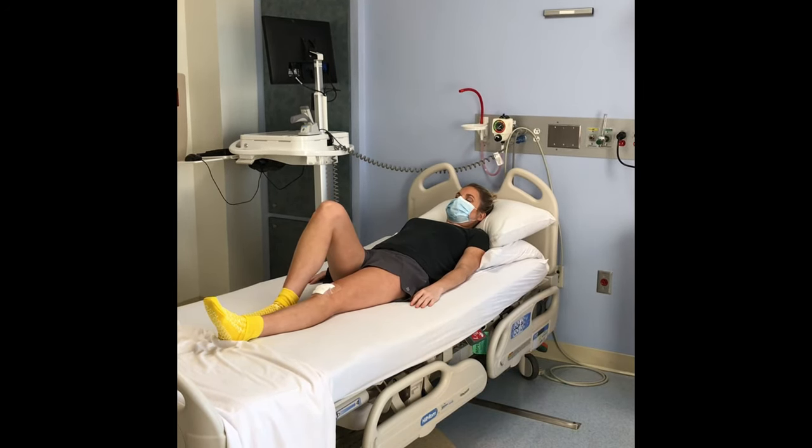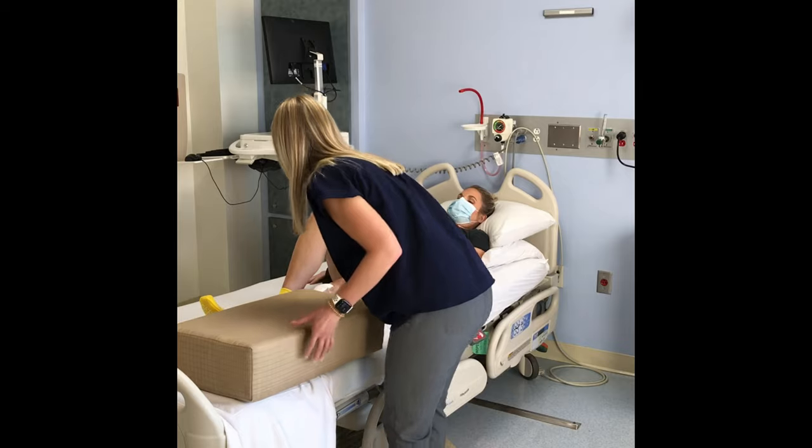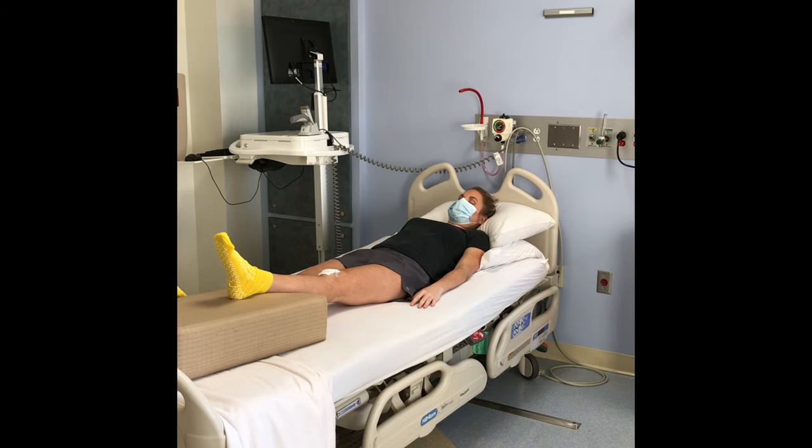Put blankets or firm pillows under your ankle to decrease swelling and to help your knee heal in a fully straight position. Never put a pillow underneath your knee while you're resting in bed.